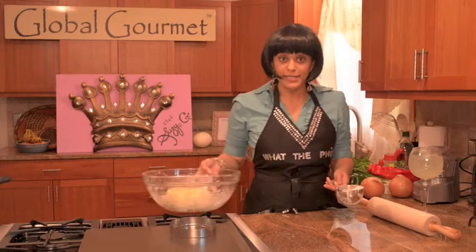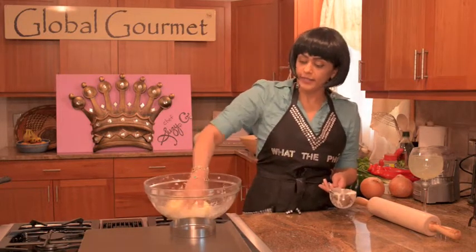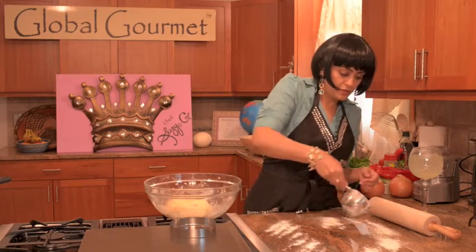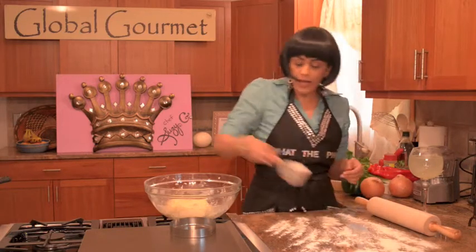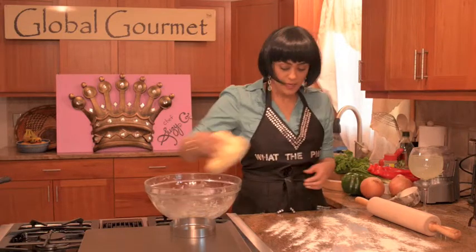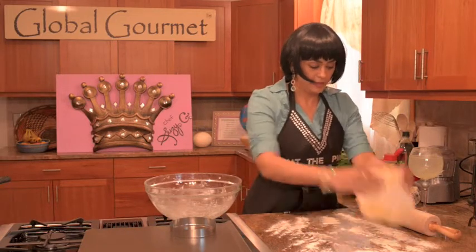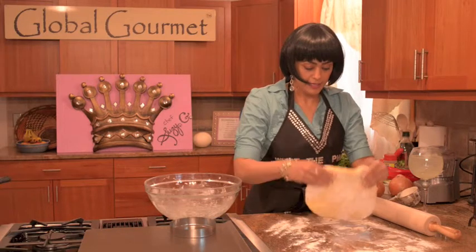Now that our dough is nicely and thoroughly mixed — it's not sticky to the bowl and everything's incorporated — I like to work on my surface, sprinkle out some extra flour, and we're going to roll out the dough. So I'm going to place my dough here, get it nicely incorporated and flattened out, like so.